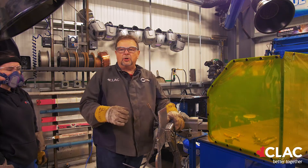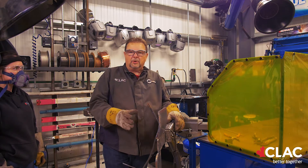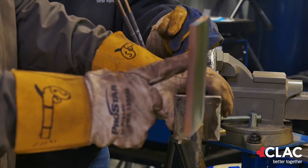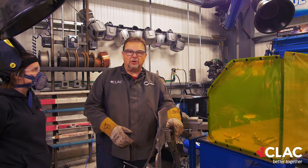Now McKenna is going to do a quick demo on the horizontal positioning and the running of the rod. Most people don't fail this test — it's not a hard test to fail. The biggest thing on the horizontal is you've got to watch you don't get undercut. You want to have your rod angled up a bit so you don't get undercut along the top edge. That's the biggest thing with the horizontal.